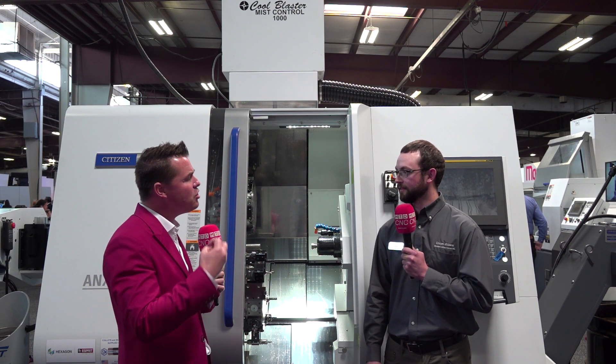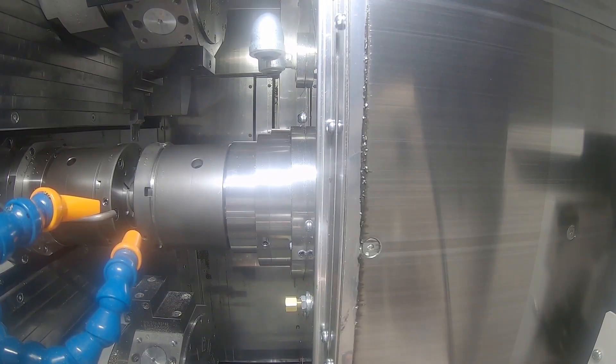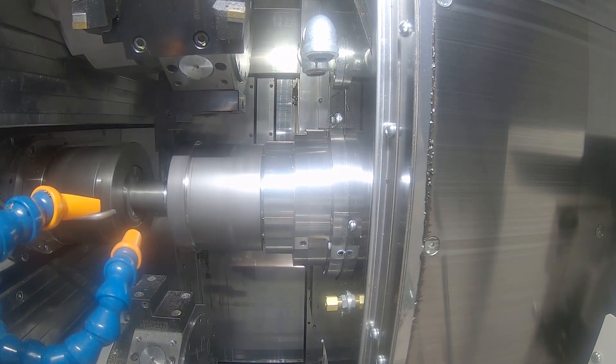If I saw a CN9 and I saw maybe a light blue chip to a dark blue chip, I was doing something right. So for someone who's learning — is LFV about tool life? Is it about faster cycle times? Where do we benefit from being able to control our chips?